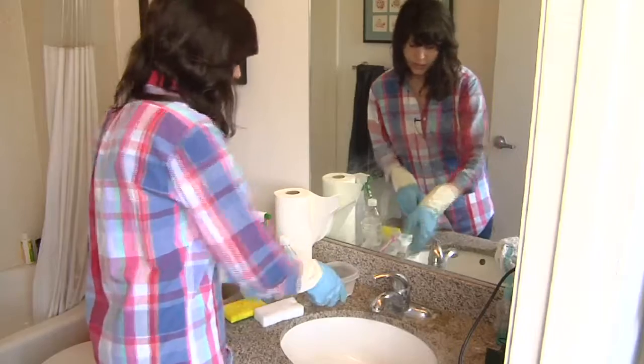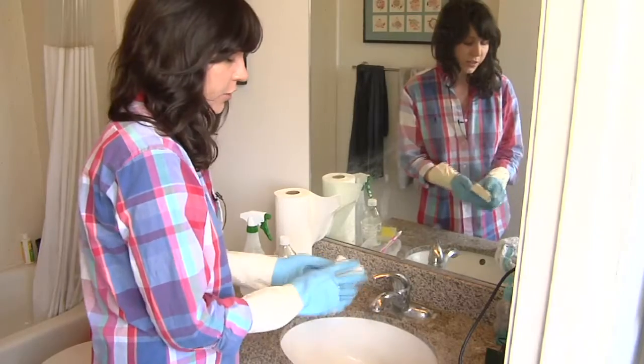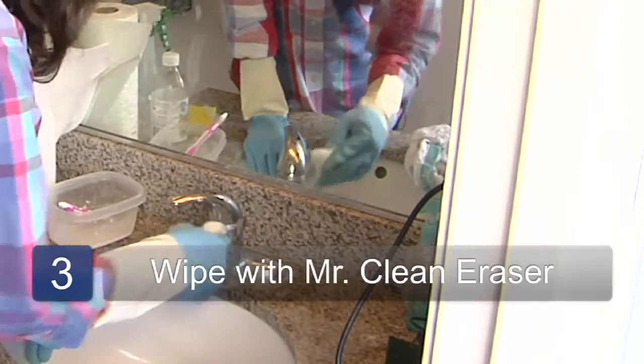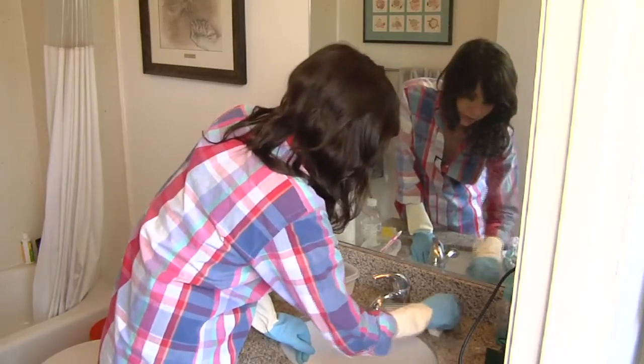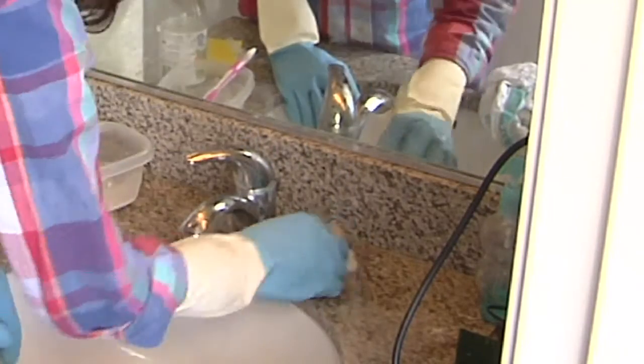And once we've let it sit, the next step that I like to use is the Magic Eraser, the Mr. Clean Eraser. You just wipe over the surface and scrub. As you can see, all the dirt is coming off onto the sponge — this is very dirty.